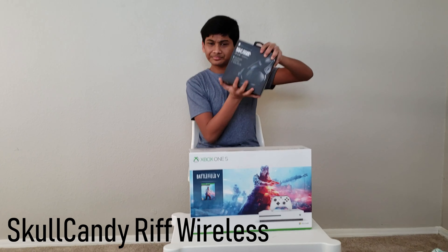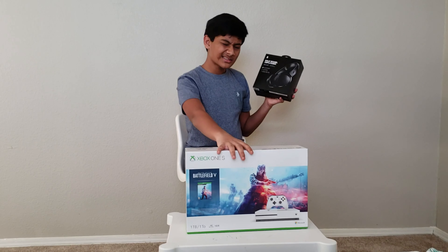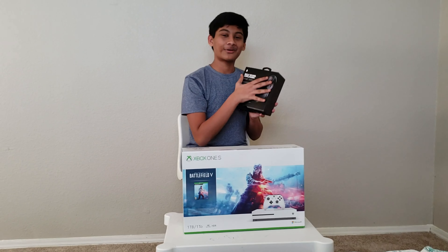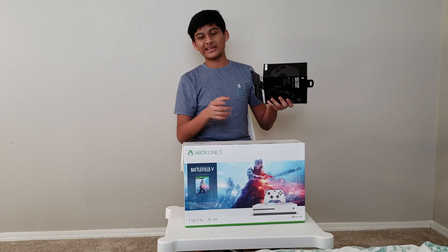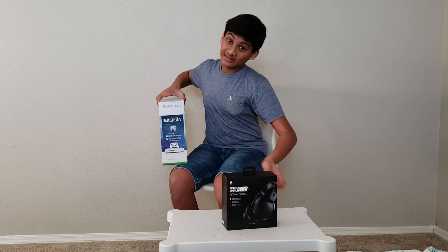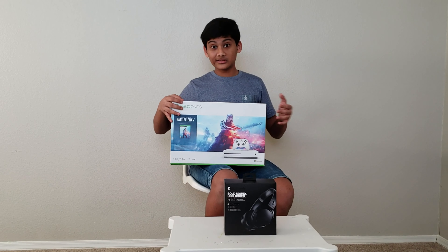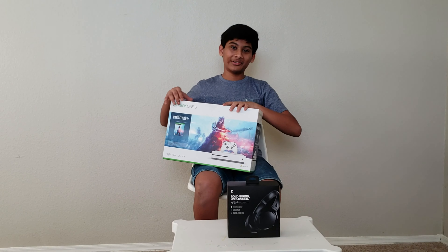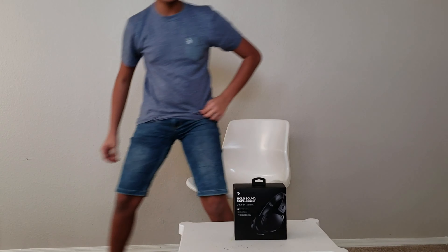So I'll show you the unboxing of the Skullcandy Rift Wireless. I'm not going to unbox this one because I'm going to put it in a later video, so let's do the unboxing of this version. You may see that this one's open because I did open the seal for easier unboxing — it had super difficult seals, so I made it easier.